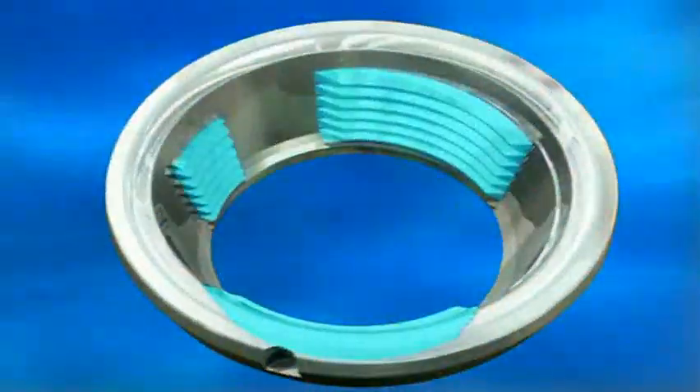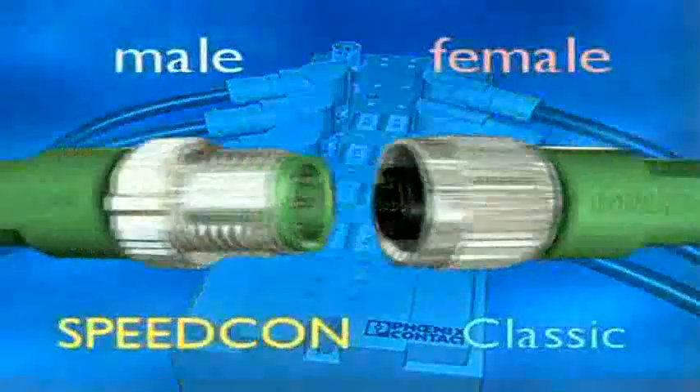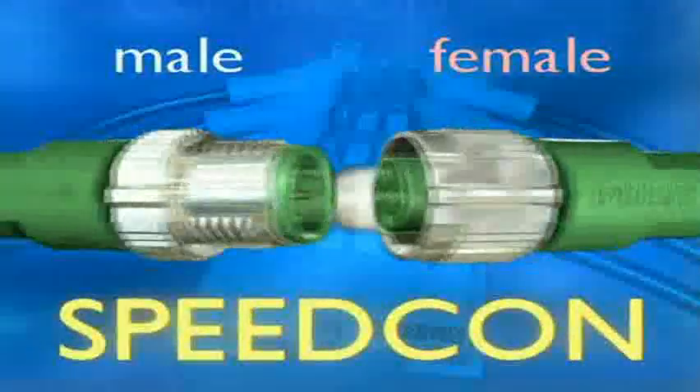That's a set of three thread segments. That's Speedcon, the fast plug-in thread. The Speedcon M12 box is the fastest of its type. But the best is still to come. Speedcon has the same thread as all former and future M12 plugs. Speedcon M12, the fastest plug-in thread.